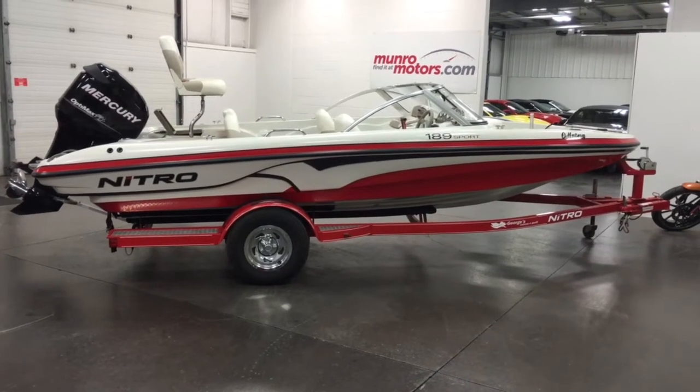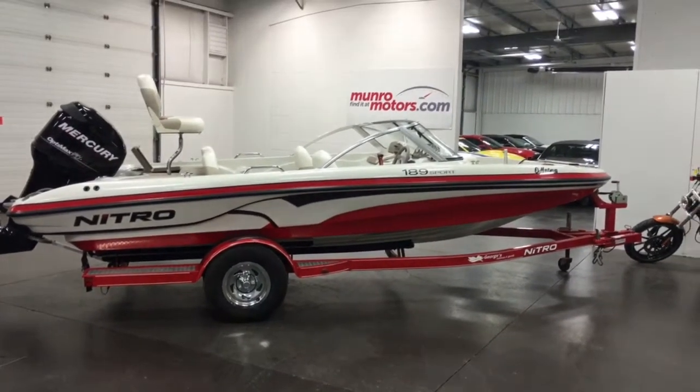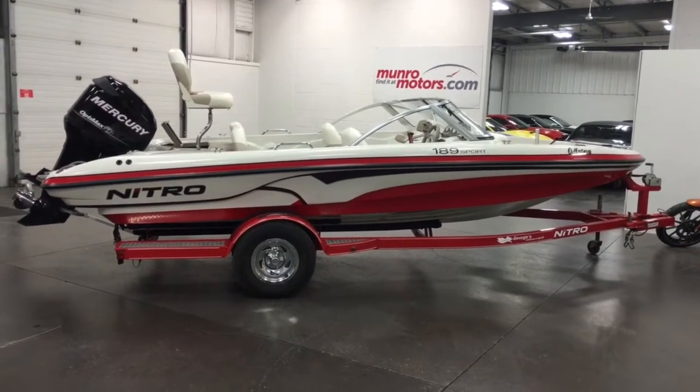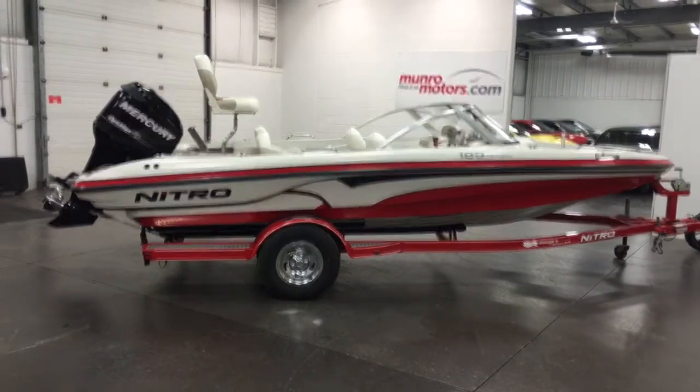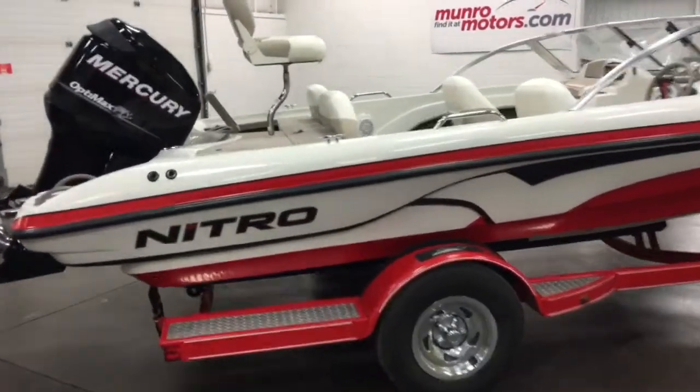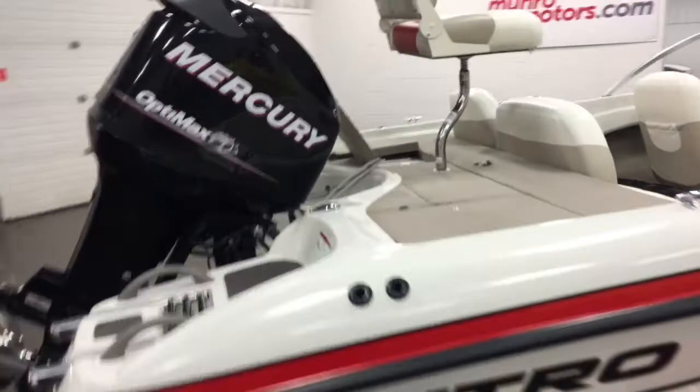Welcome to MonroeMotors.com. Here we have a 2008 Nitro 189 Sport Fish and Ski with a 115 Mercury on the back. What a beautiful boat — great color combination and in fantastic condition.